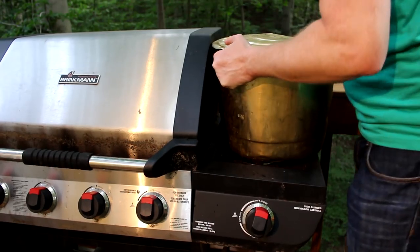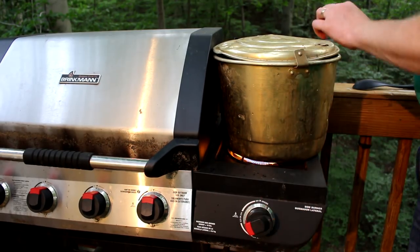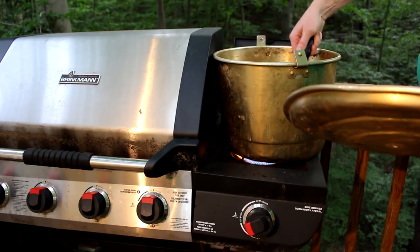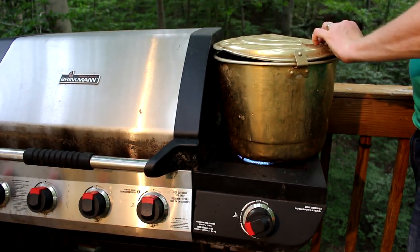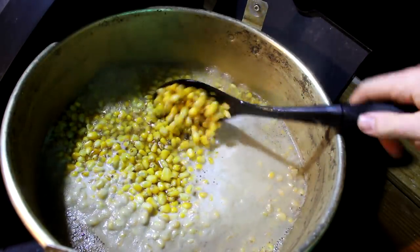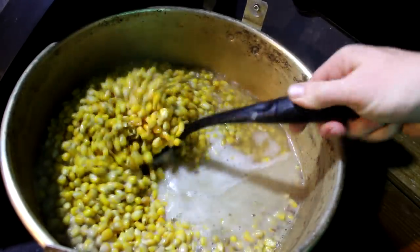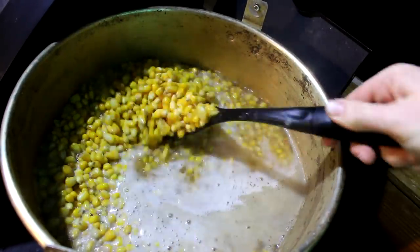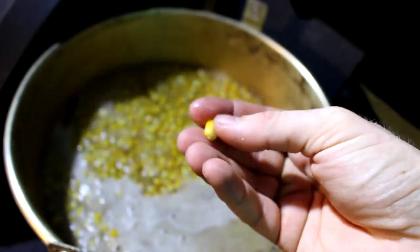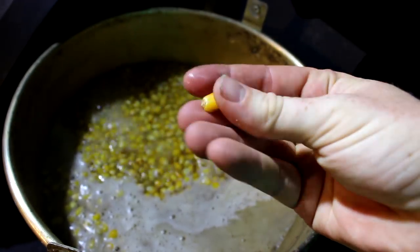The next day, start boiling it. I use a propane burner on my barbecue, but you can do whatever works. Boil it for several hours — a big pot like this will take maybe 3 hours of boiling. When you're done, the kernels plump up and some will start to explode like popcorn. They get really soft and big. You know it's done when you can crush a kernel between your fingers without too much effort.